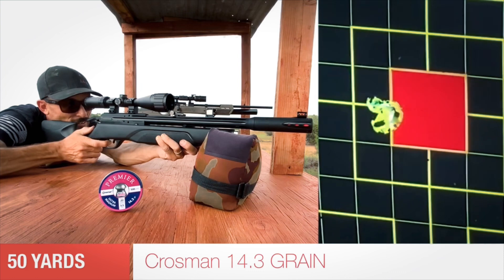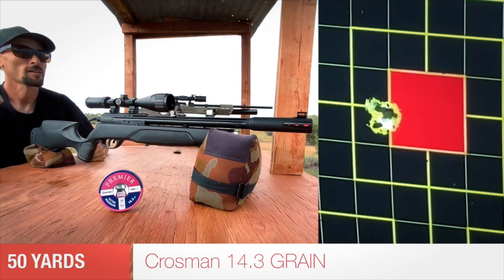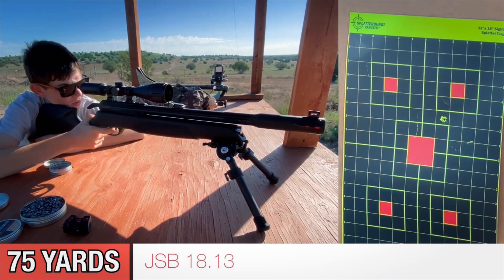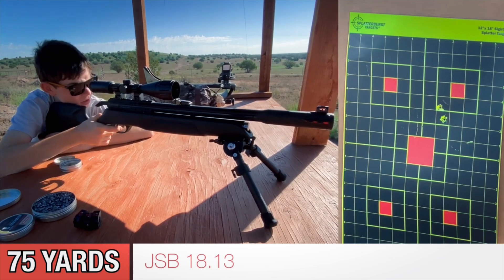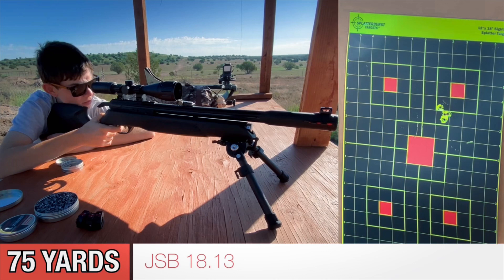The first thing that has to be mentioned is the accuracy — this thing is just dang accurate. Even with Crosman Premiers, less than a half-inch group at 50 yards. Here's my son shooting some JSB 18.13s out at 75 yards, and the thing is still holding an inch group or less. Pretty dang impressive.